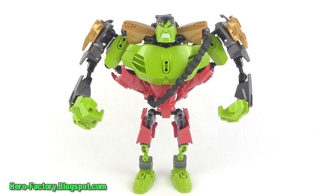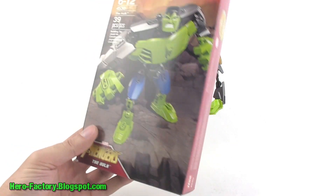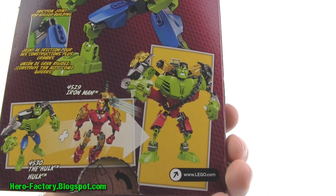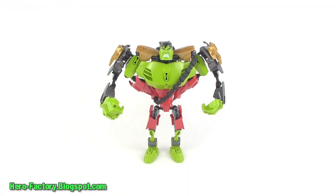Hey everybody, it's Lego Jang here with a look at the combination model from the Lego Marvel Super Heroes Ultra Build Buildable Action Figure Series. This is the upgraded version of the Hulk. I've done a separate video showing a review and fast build of the original Hulk figure, and on the back of that box they show that if you combine the Hulk and Iron Man from the same series, you can create this larger character with red in the color scheme instead of blue. Instructions for this are on the Lego Marvel Super Heroes official website.